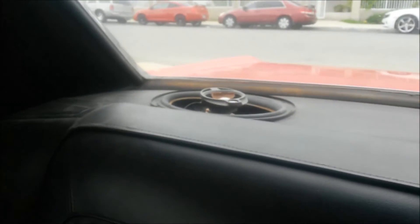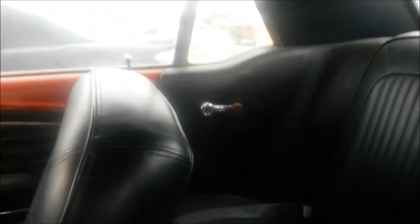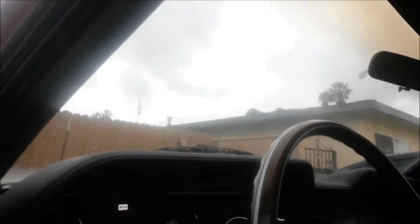No problems with the interior — just need to get some new speakers back here. New window handles — that's not the right one, but real nice interior. New carpet.